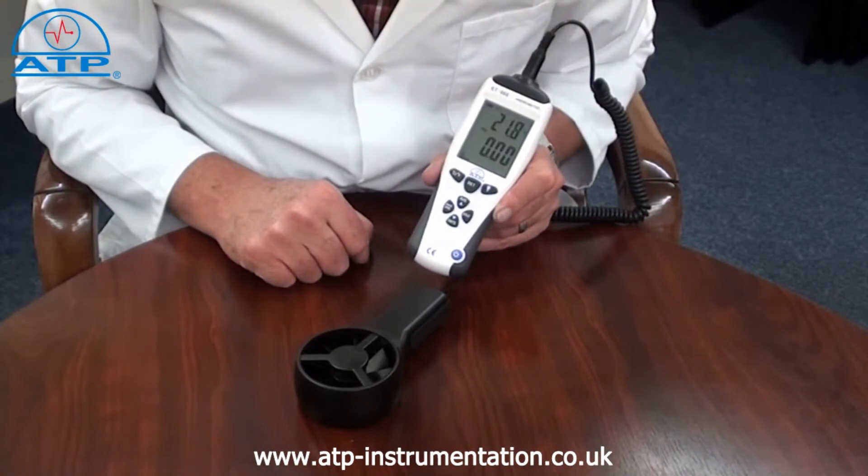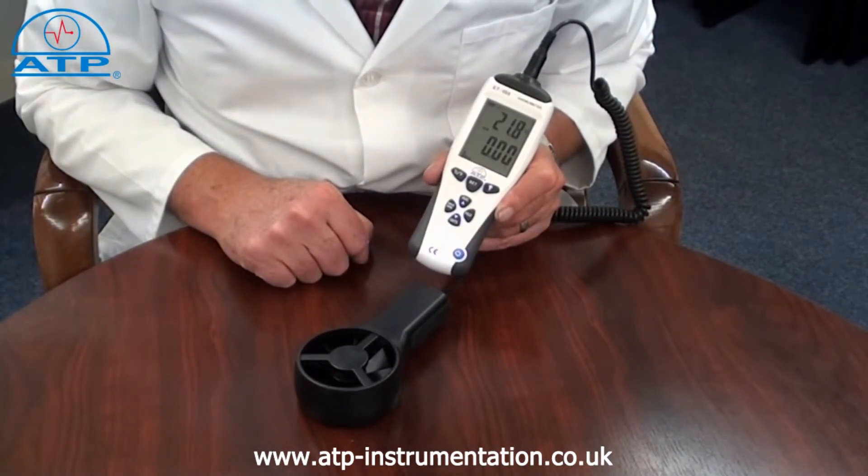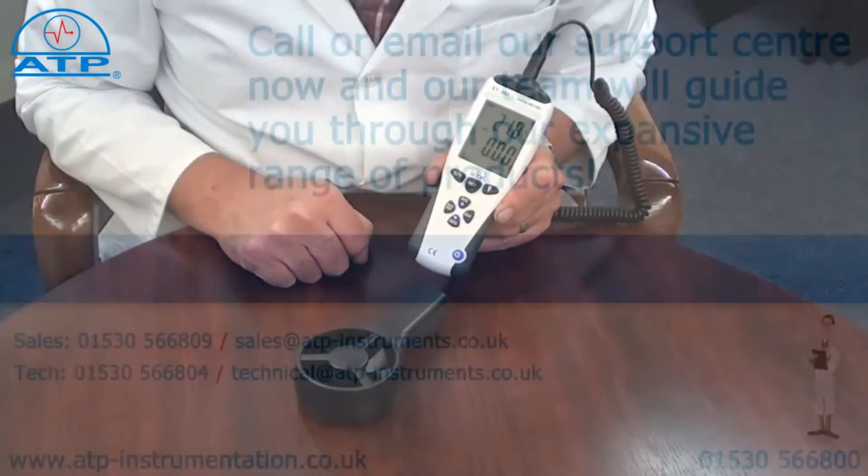There is also an average reading function. This displays the average measurement based on the last 30 readings. It has an auto power off function after 15 minutes of no activity and a low battery indicator.